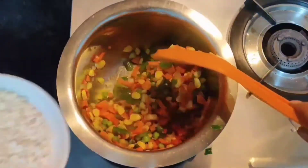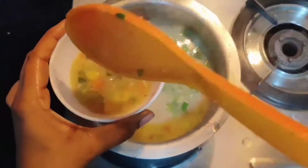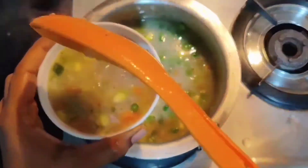Hey guys, welcome back to my channel! Today I'm going to show you a healthy and easy-to-make recipe for weight loss — oat soup. Without any further ado, let's get started.